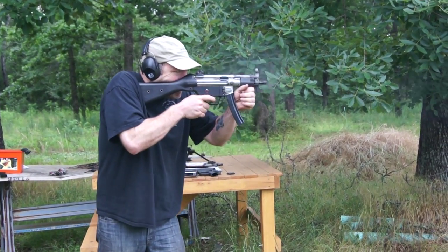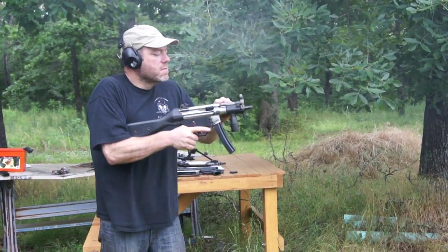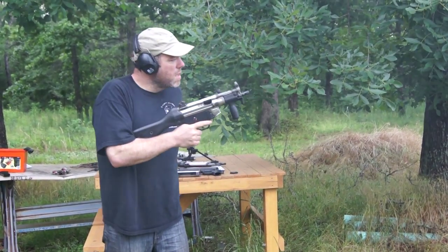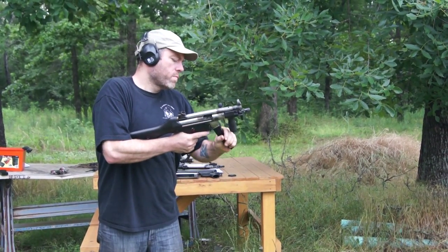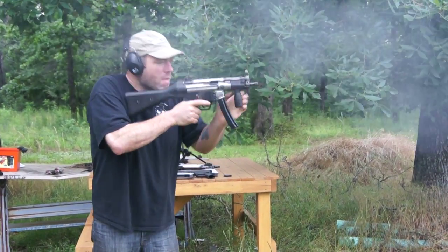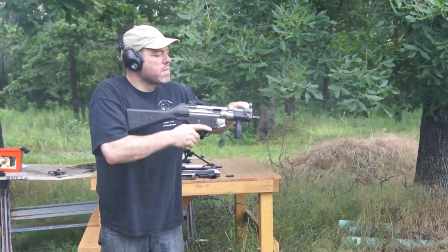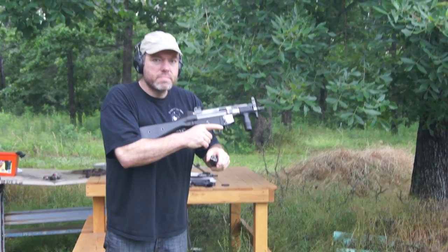A couple of semi. There you go. You can see a couple of semi. 10 minutes later.